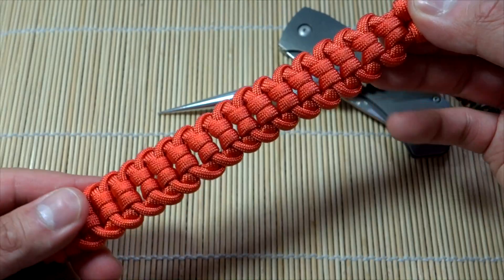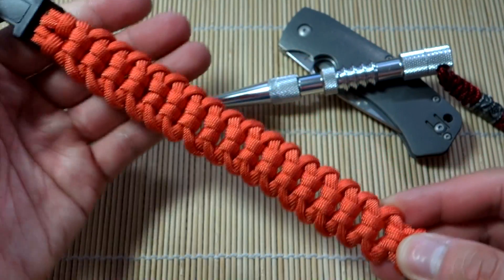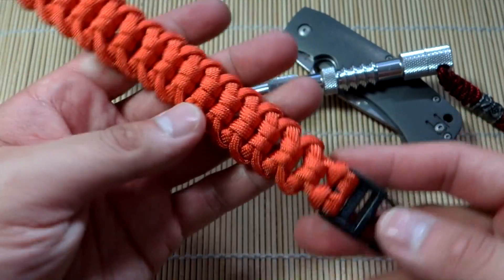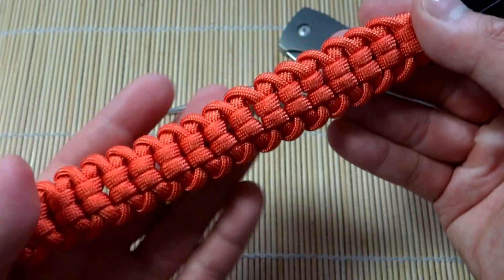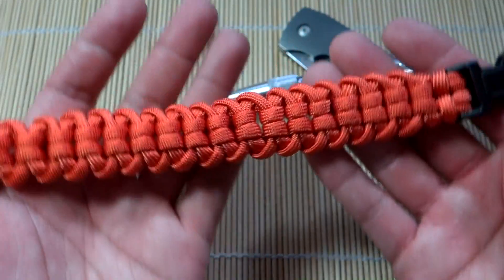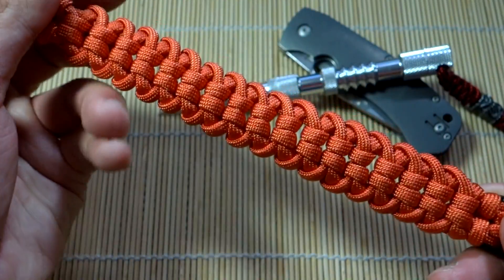That's this pattern here. So it looks very nice — quite simple to do this one. Doing it on the buckles and it is a two-strand core, something we haven't done in a little while. And overall I love the way this one turned out.